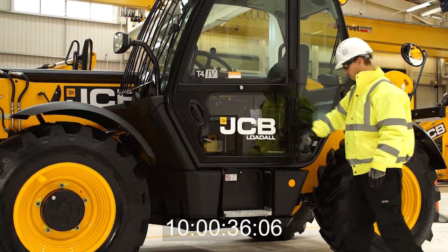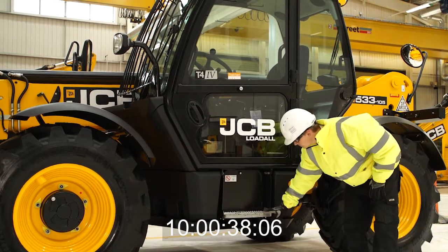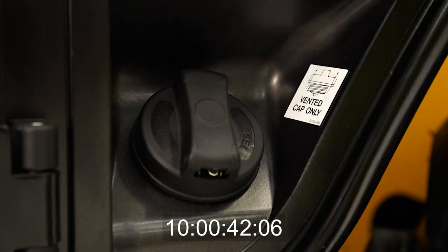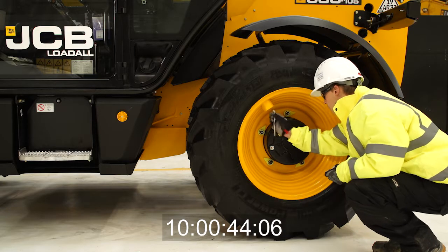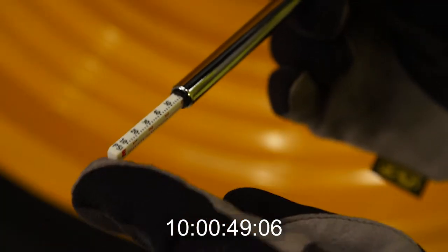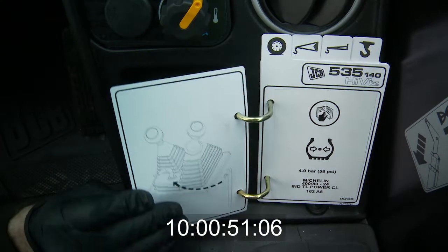Starting from the cab, ensure the doors, steps and cab glass are not damaged and that the fuel cap is securely fitted. Check all four tires for the correct tire pressure using the supplied tire pressure gauge. Correct tire pressures can be easily found on the in-cab charts.